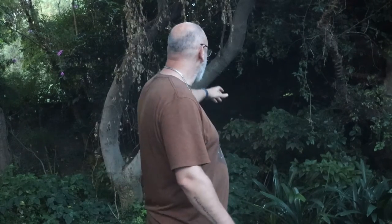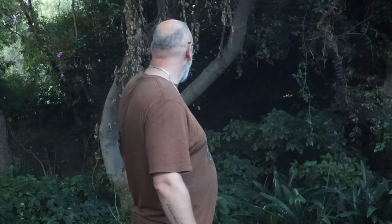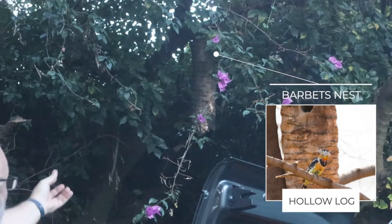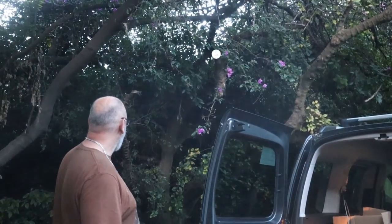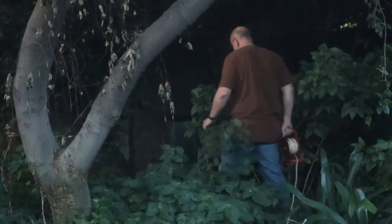We're back at the Olivedale old farmhouse. We did a removal here from the swimming pool pump cover, which was just over there on the left. Now they've got bees that have settled in the electricity box at the back. There's also an old barbet's nest in the tree there with the bottom fallen out — they had bees in that too. There's been quite a few swarms on this property. Watch this episode, don't forget to like and subscribe, and let's see what we're in for.